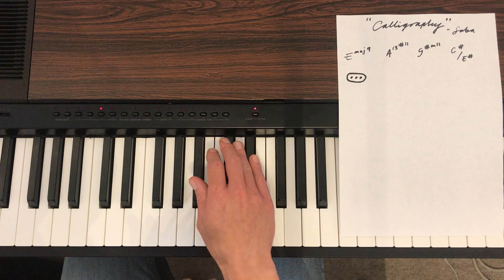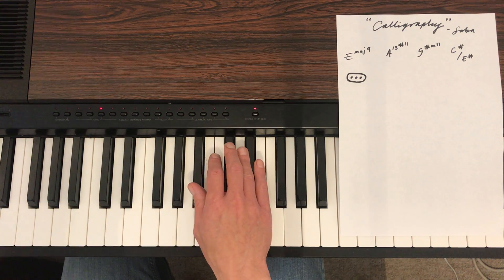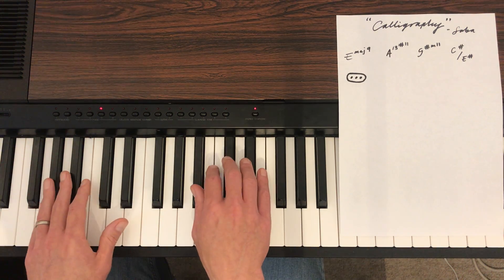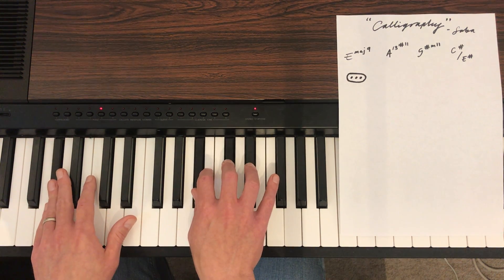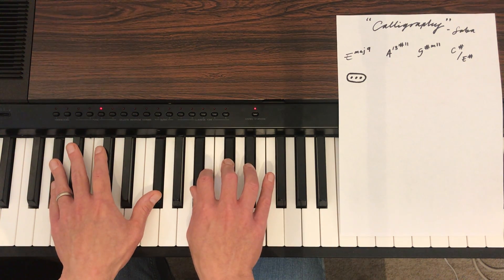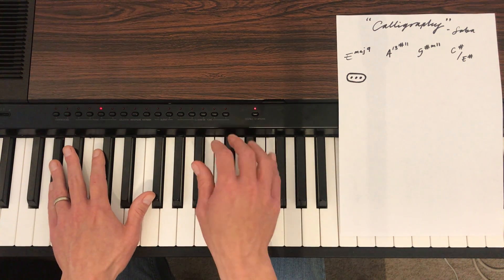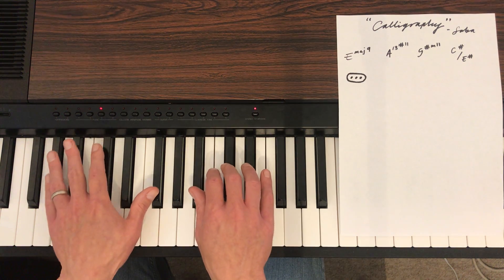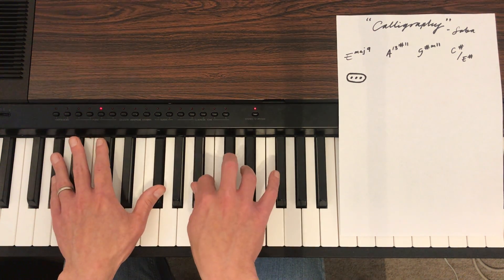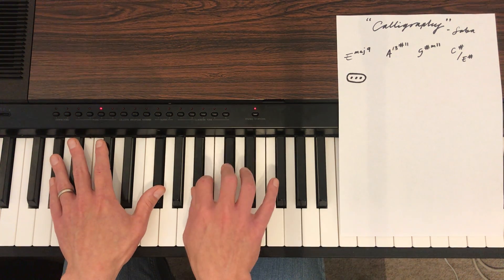The next chord is A flat minor 11 — I'm kidding, sorry, just a bad joke. It's G sharp minor 11. So G sharp — it's A sharp and C sharp. That's F sharp there. So that's G sharp minor 11.